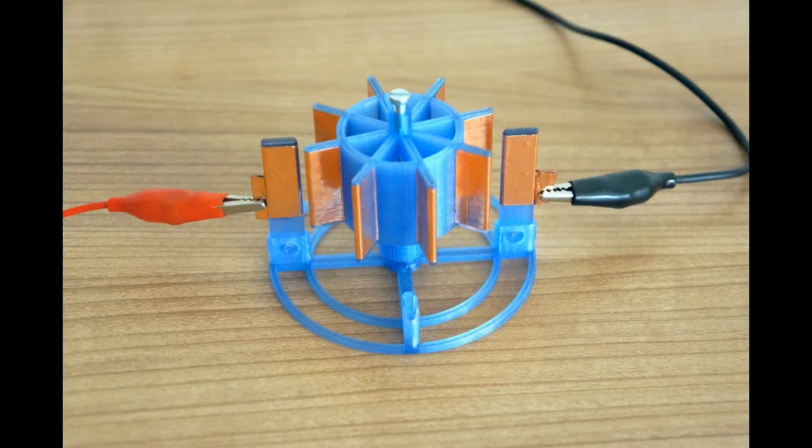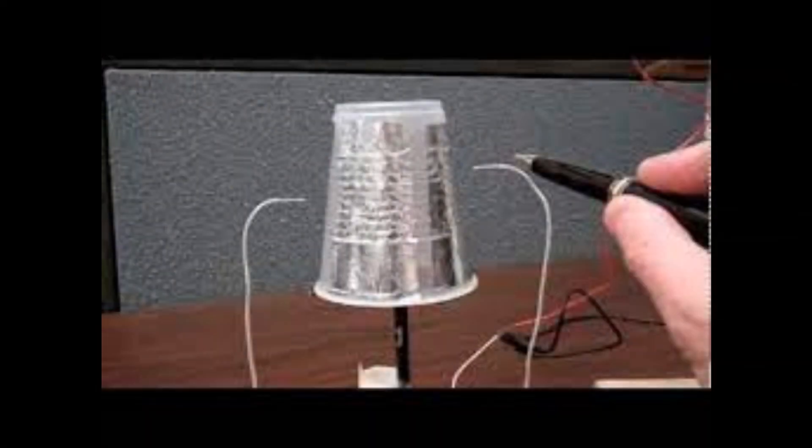Hey everybody, so this is an electrostatic motor. It's actually by Johan — it's 3D printed. You can see what it is: it's a rotor made out of a few fins and a stator with a couple of fins covered in copper. And that's the thing about electrostatic motors — they're almost invariably really simple things. It's one of those school kid projects where you put a cup on a pencil. They're stunningly easy to make.